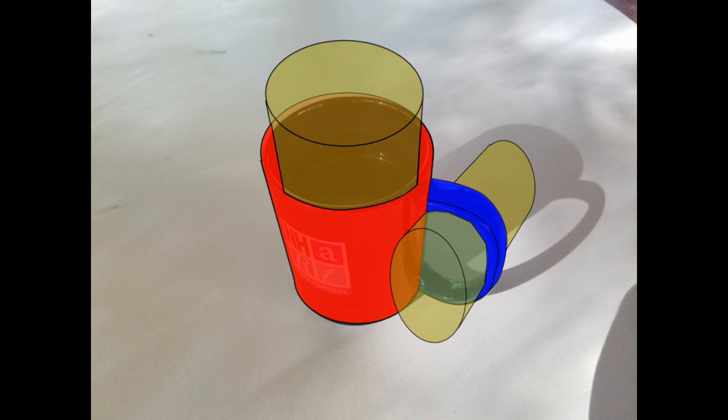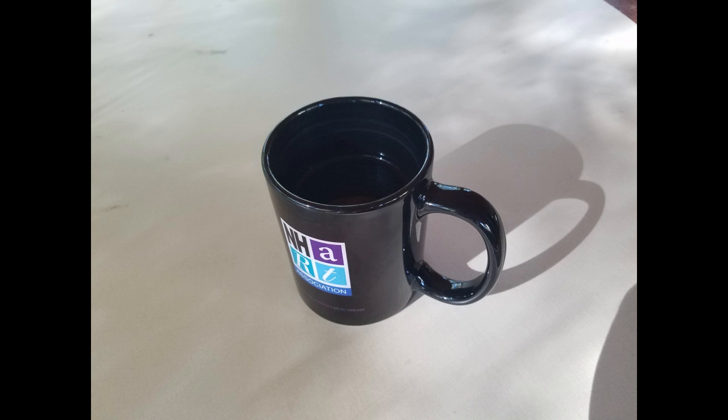With practice, you can describe pretty much anything as a combination of basic shapes.